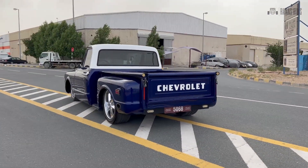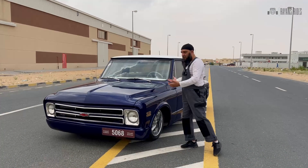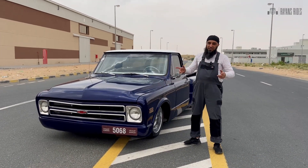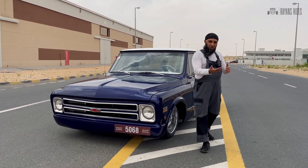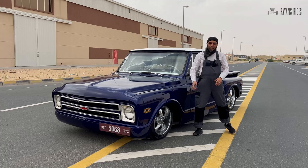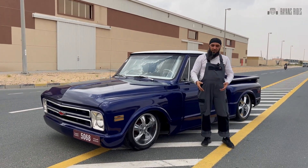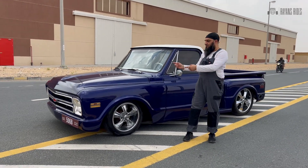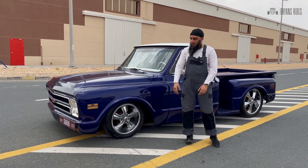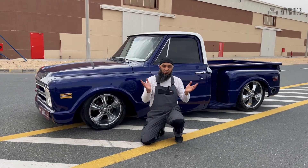We have done a lot of custom mods on this truck, so there's a lot happening on the body itself. The truck, as you can see, is lowered approximately three to three and a half inches from the ground, and that's thanks to our full frame chassis that we put under this truck. The original chassis is gone and now we have a full frame running under the car. We've got 18s in the front and 20s in the back, so we've got really big wheels.